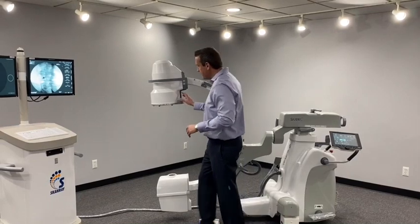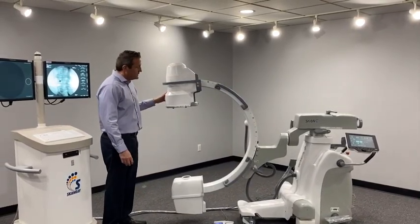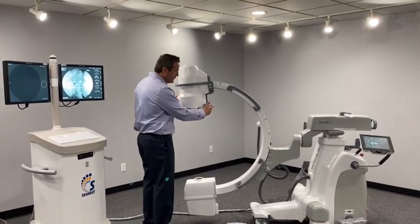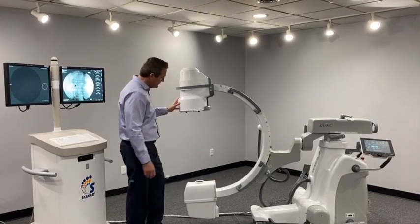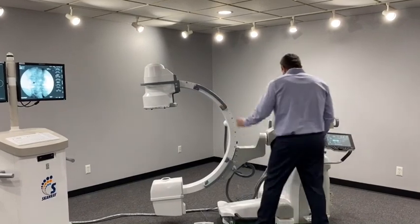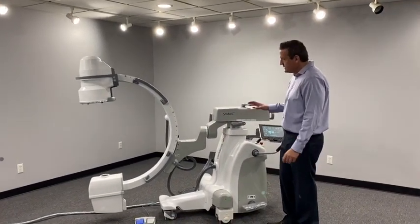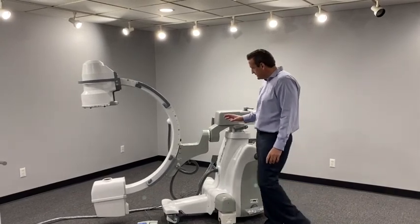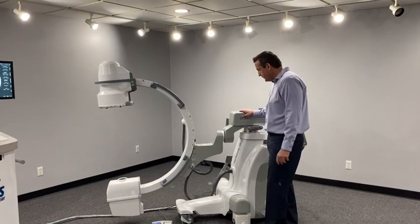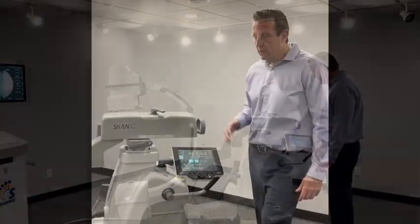Just real quick, we'll talk about the image intensifier. This is a Toshiba II, which is pretty much standard in most C-arm systems throughout the industry. It does have a built-in laser, which I'll show you more once we get to the control panel. There are nice big handles for the rad tech to grab onto. I've never seen a C-arm system built like this — it's a very robust system, very high quality and very durable. It's been built very, very well.